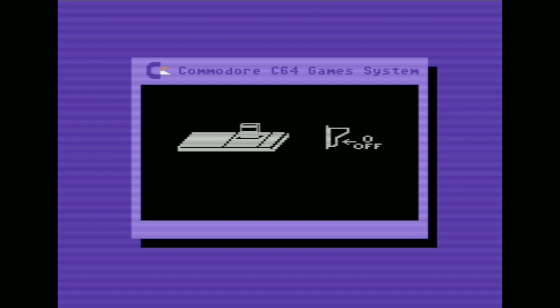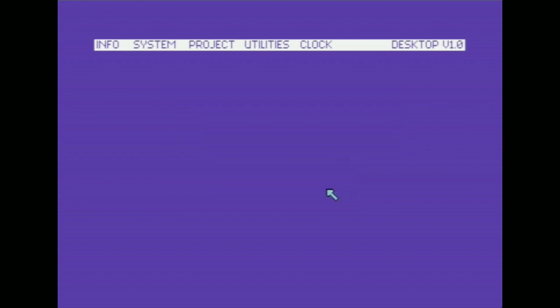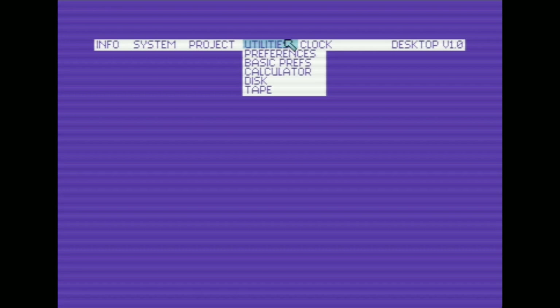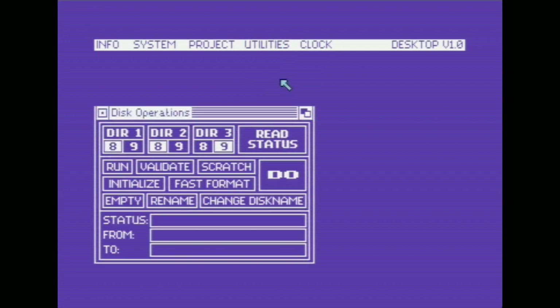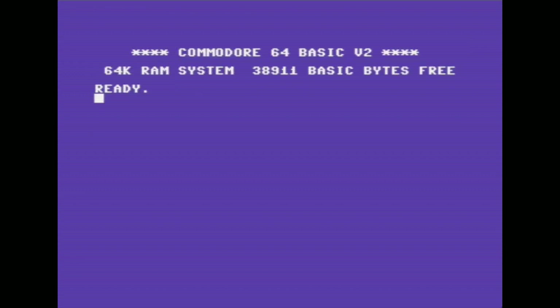When you start it up, you get a little animation telling you to turn it off before putting a cartridge in. There's no Basic prompt, but I figured out a way to access it using the Final Cartridge 3. When you boot with the Final Cartridge 3, you get a graphical user interface you can control with the joystick — there are preferences, disk utilities, and even a little notepad word processor built in. From there you can go to System and enter Basic, and there we go — we are now in Basic. Obviously we can't type anything because there's no keyboard, but that's how you can get to the Basic prompt if you so desire.